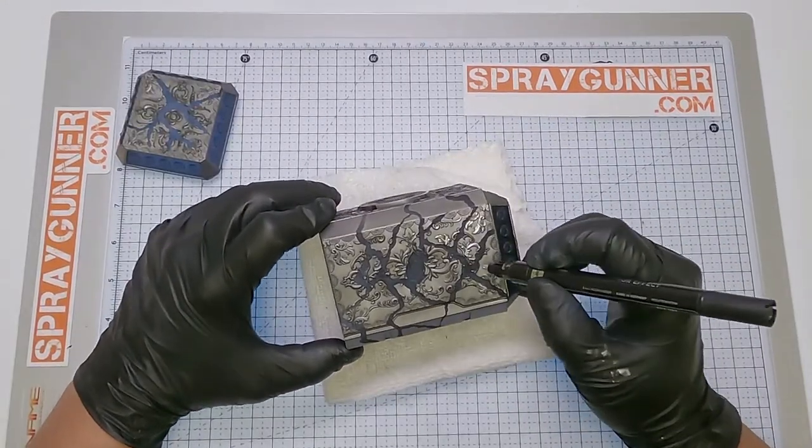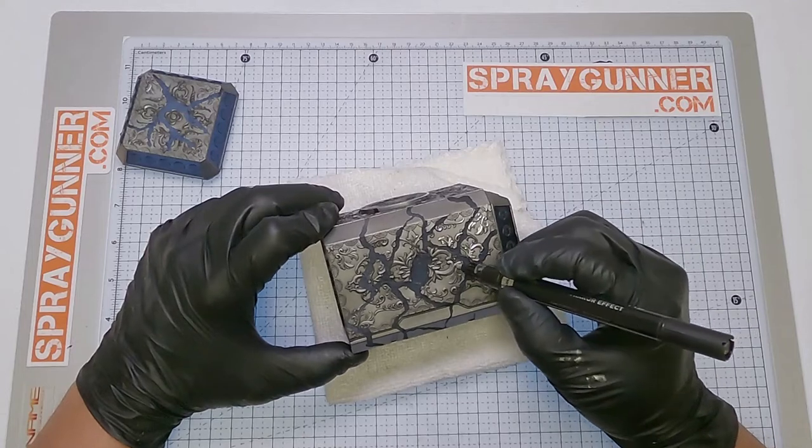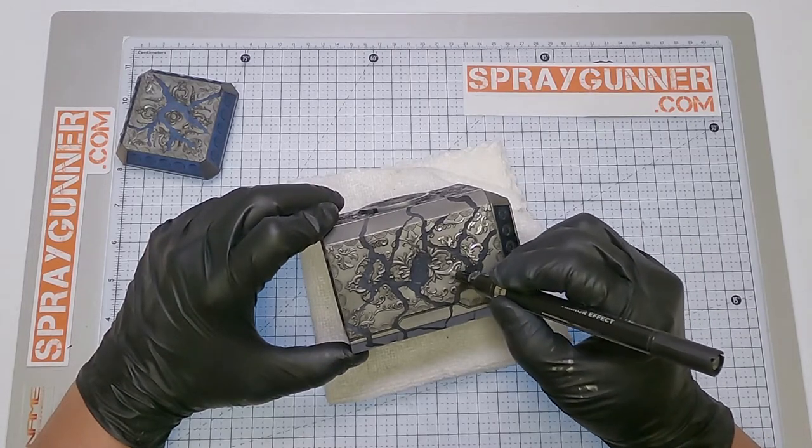The last and final step to give it that extra pop, we used the Molotow liquid chrome marker to edge all the details of the hammer.